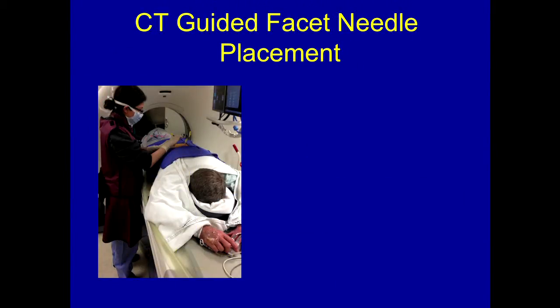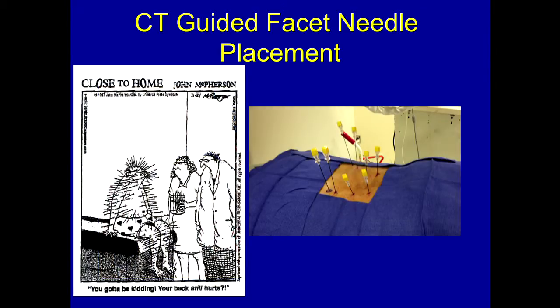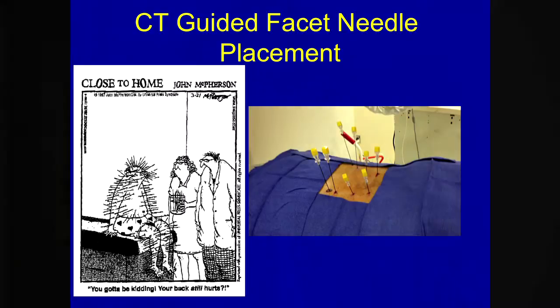Here's one of our wonderful fellows placing needles. You can see that this can look a little bit like a pin cushion. We have needles in every facet — it looks like about a four-level facet block — and we're getting ready to do an RFA. And this patient kind of looks like: 'You've got to be kidding. Your back still hurts.' It's a little like that sometimes with multiple needles in, but the patients usually do very nicely afterwards.